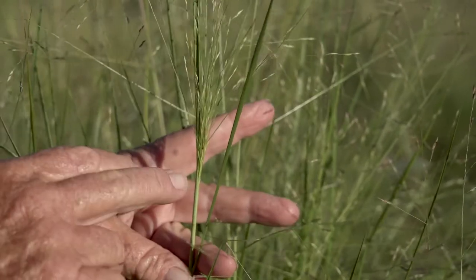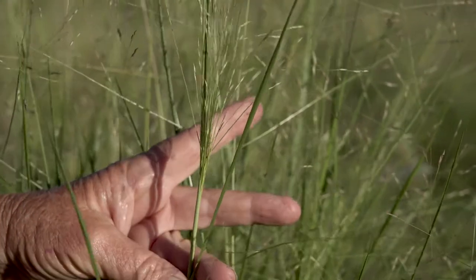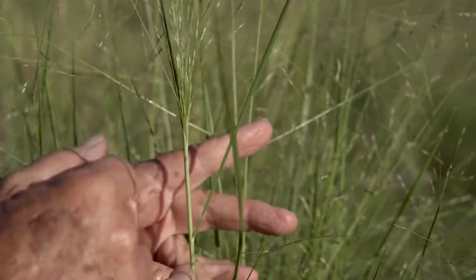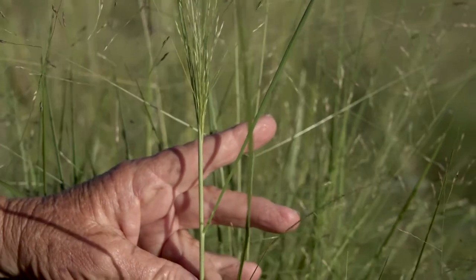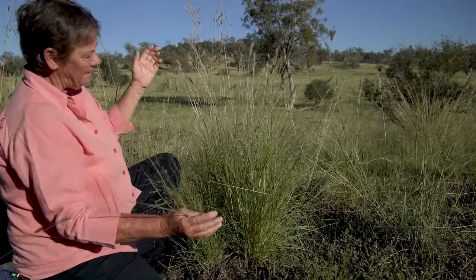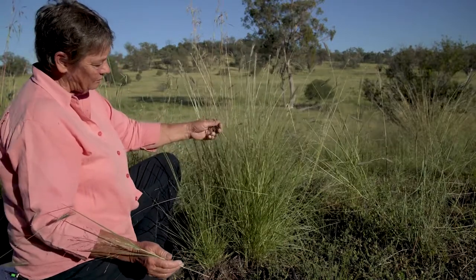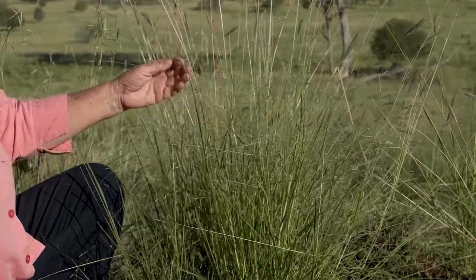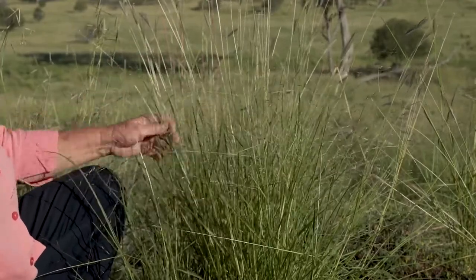With Panicum species, the panicles start to open within the leaf sheath. The leaf sheath is here, and the actual Panicum starts to open before it fully emerges from the leaf sheath. It almost looks like a broom as it's opening out, and then expands as it develops. It's quite palatable, quite prolific in terms of its growth, and tends to be favoured on the heavier soils — the basalt soils.